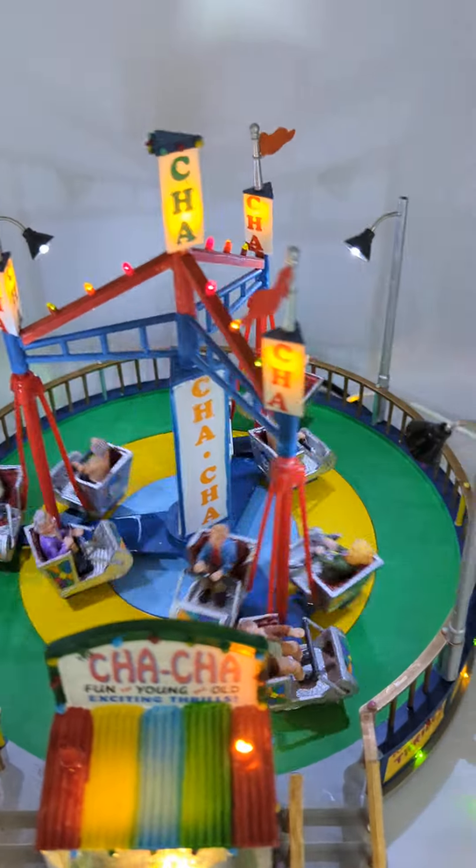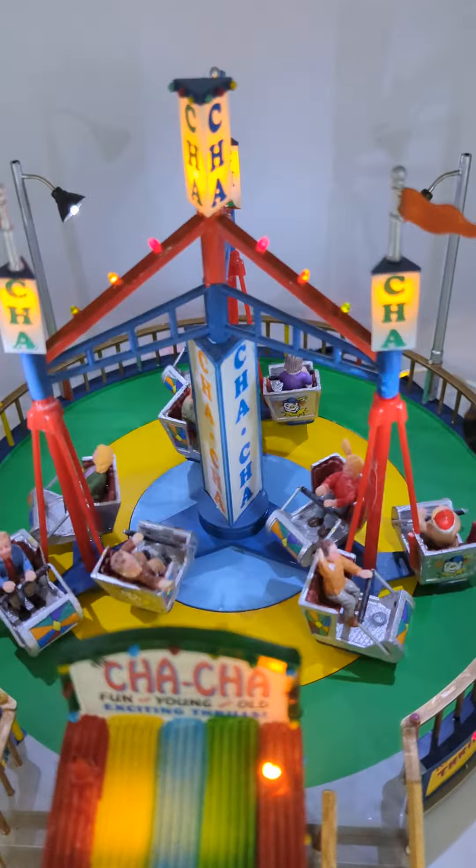Yeah, it spans all the carts, and there's a soundtrack of a kid saying he doesn't feel good.